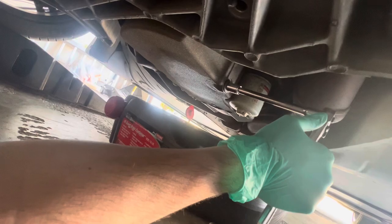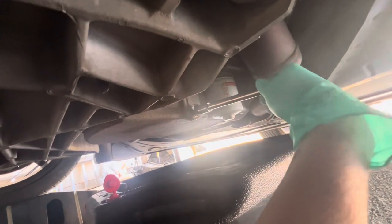You're going to need something to collect your oil in. First thing is we're just going to break the drain plug loose. It's a good idea to let the car run for a few minutes first to let the oil heat up so it drains easier. I also like to take the oil cap off inside the engine bay. You're going to need a lot of towels too.